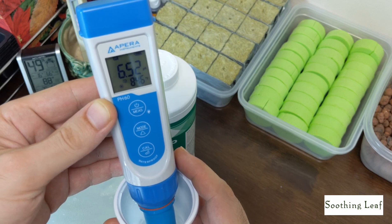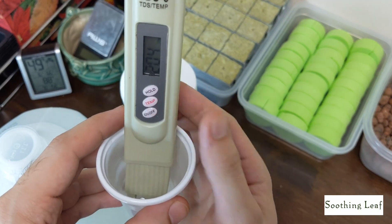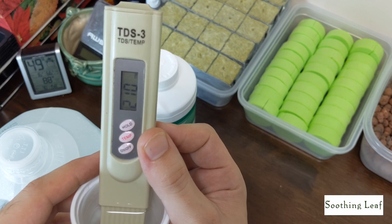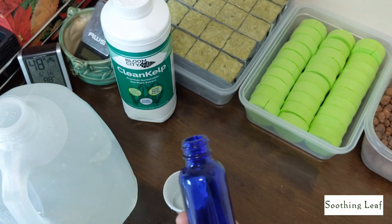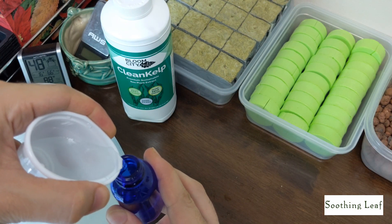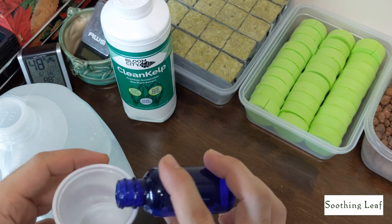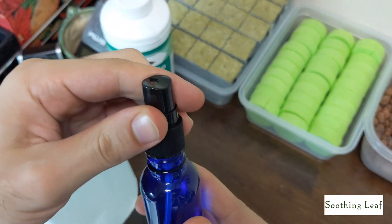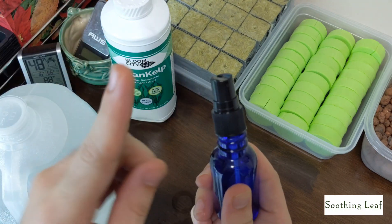It looks like I'm getting a reading of about 6.5, which is not too bad — a little bit high. I'll probably adjust that a little bit later. The PPM is reading around 210 parts per million. That's not too bad to start out — usually when plants are in vegetative stage you want something more like 500 to 700, and when flowering it could be well over a thousand.